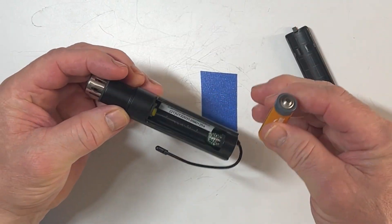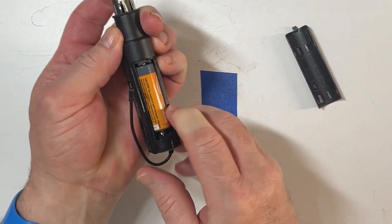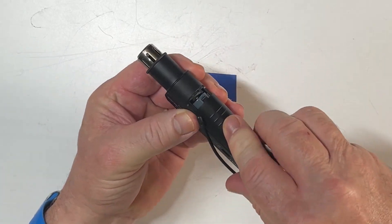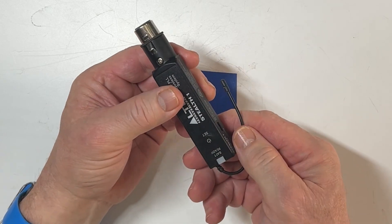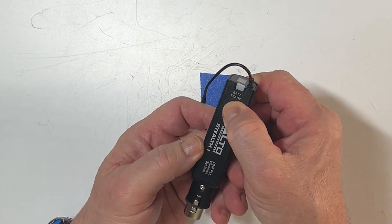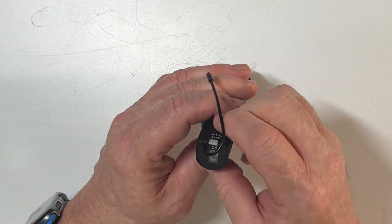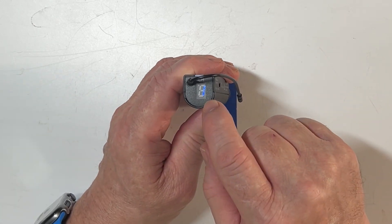Yes, this takes a AA battery — very simple. Slide it in like that. Press and hold the button, the light comes on. It also tells you what channel is on here.